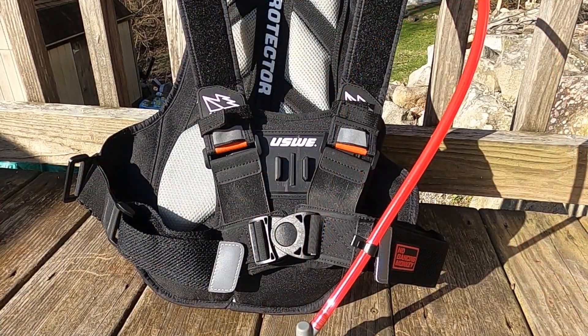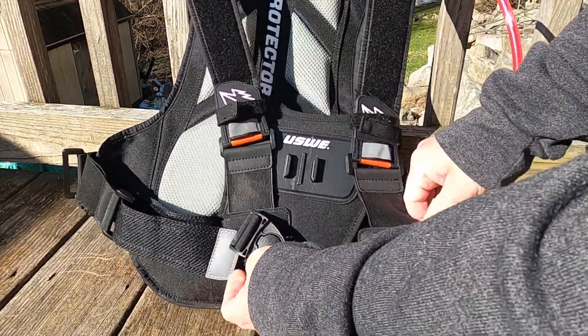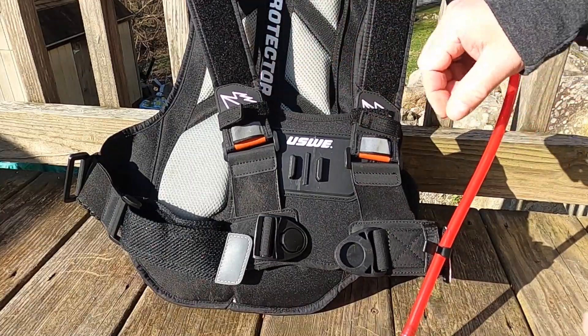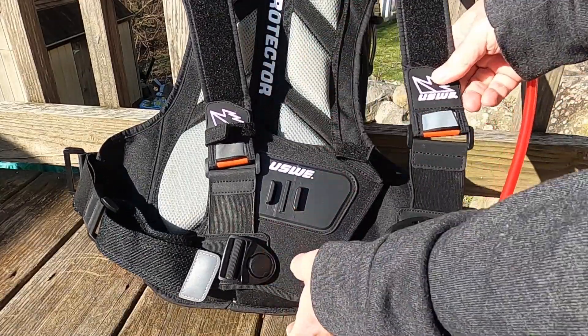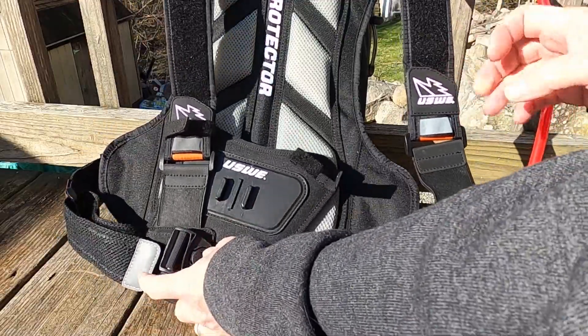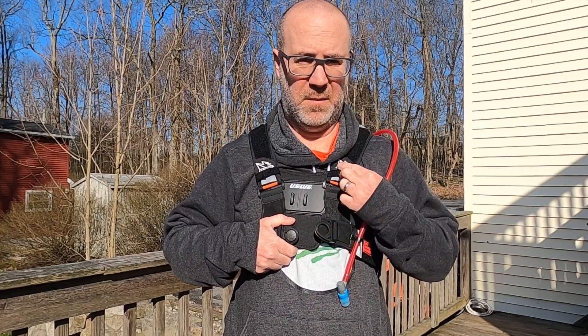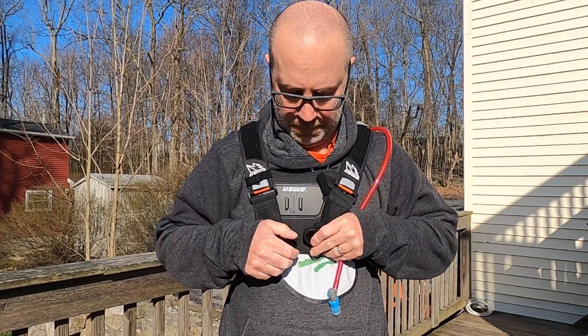Let's now turn our attention to the clasp and how it works when using the chest plate accessory. You still use the same style clasp, but you're also going to have to use these small velcro straps to hold the top of the plate in place. These are pretty easy to use and technically you only have to fiddle with one to put the bag on and off, but it is an additional step and I wanted to mention it.